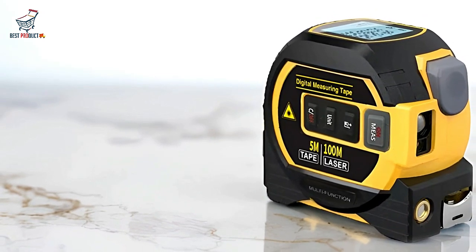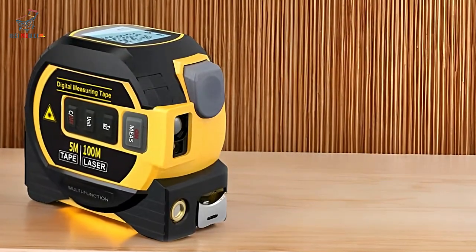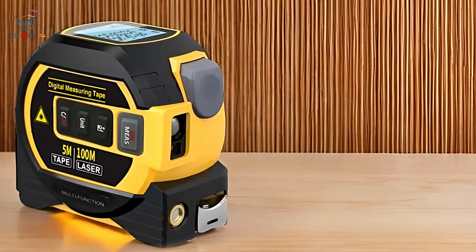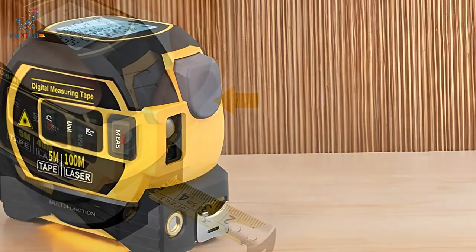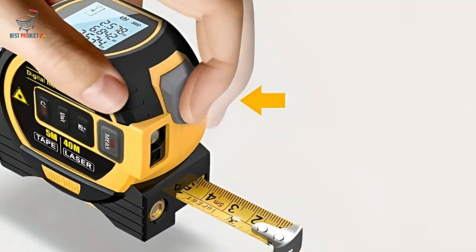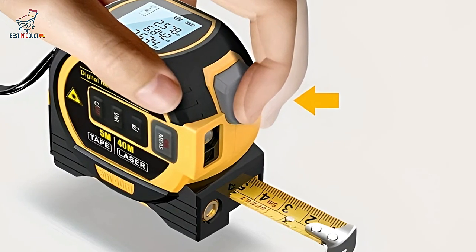Its versatility is impressive, offering functions such as area and volume measurement, as well as applying the Pythagorean Theorem, making it suitable for a variety of tasks. The durable construction of the coated manganese steel tape ensures it can handle frequent use without wear and tear.